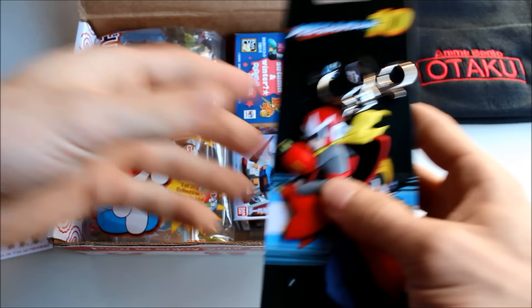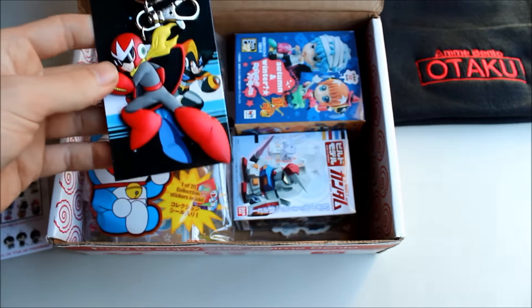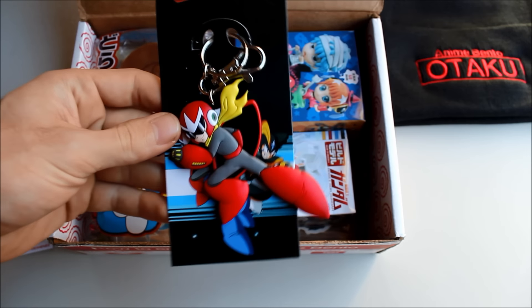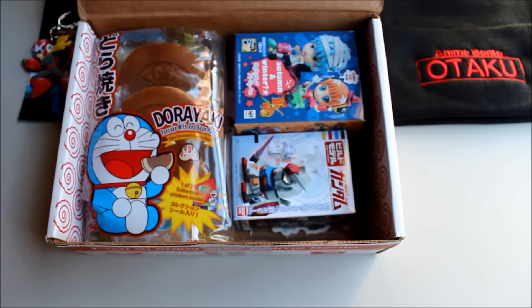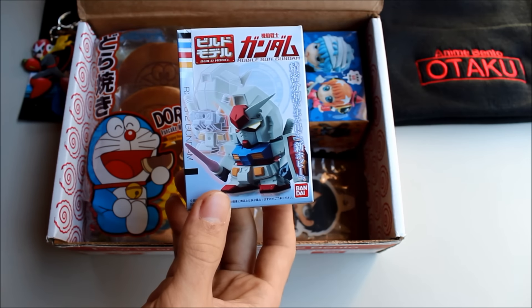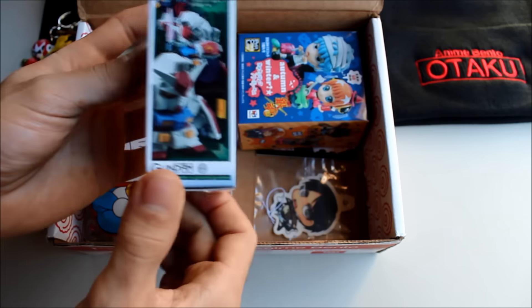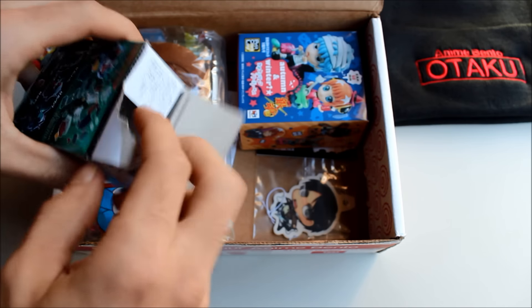Not that I'd complain if the anime bento people wanted to send me bentos to unbox — anime bento senpai, please! I've been really sick on Christmas, so I'm a little deranged. Anyway, next up we have a Build Model Gundam kit — looks like I have to open it to know which one it is since all the packaging looks the same.